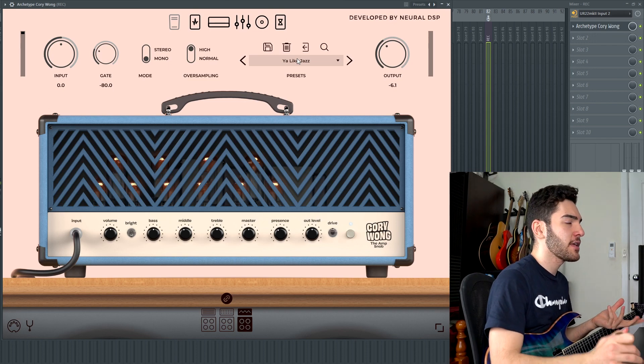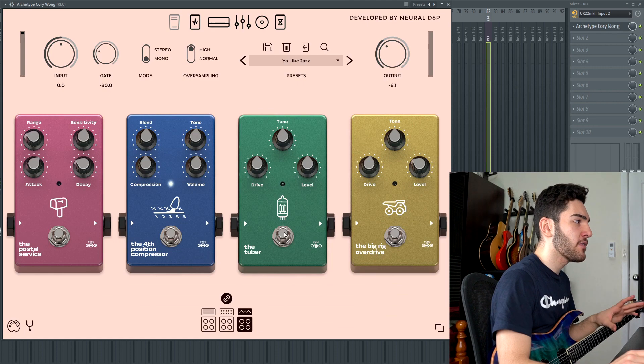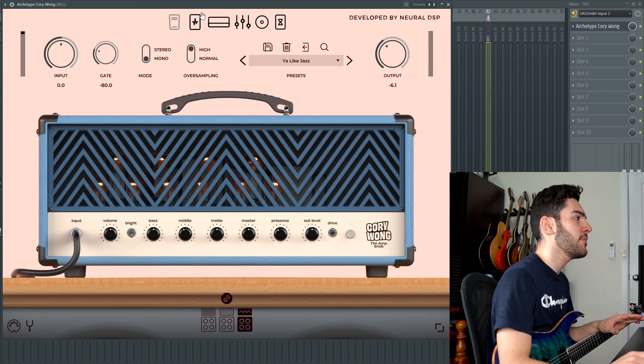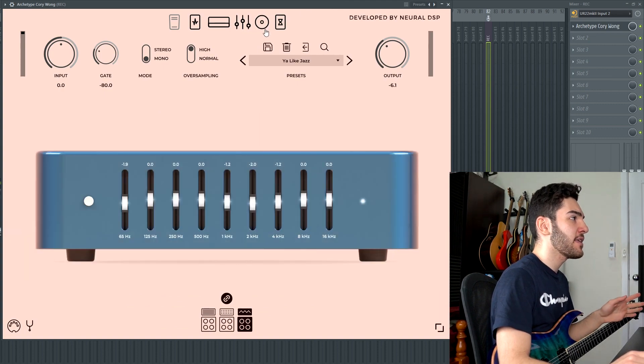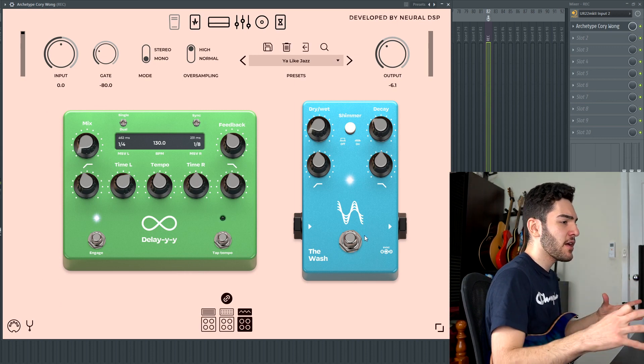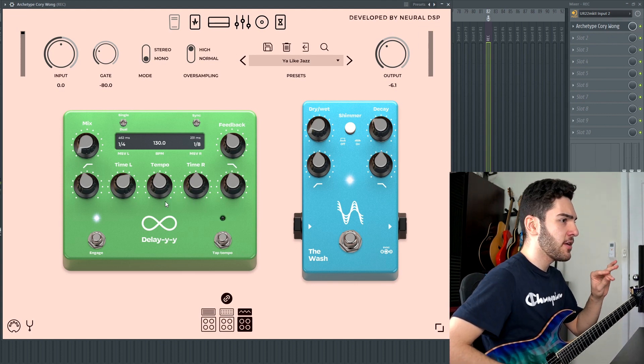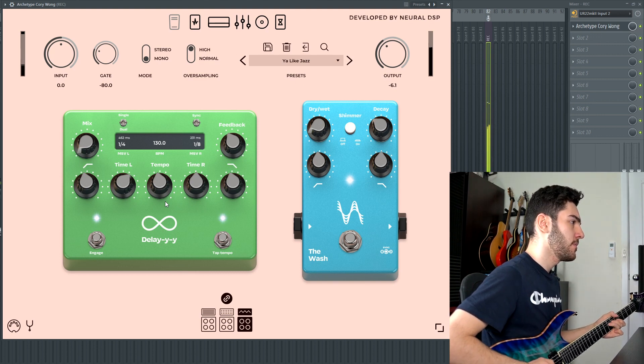The last preset is called 'You Like Jazz,' which is the lead tone from the demo song. The third amp with the drive on, all knobs set at noon pretty much — maybe mids and presence dipped back just a touch. I don't have the tube screamer engaged or anything; it's literally just the drive tone coming out of the last amp. Compression on, equalizer and cab section untouched, but I've added just a tiny bit of reverb for separation from the rhythm guitars, as well as a little bit of delay. It acts like a really nice, slightly driven jazz tone.